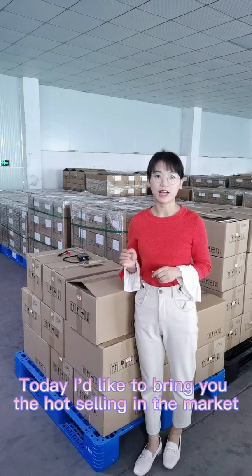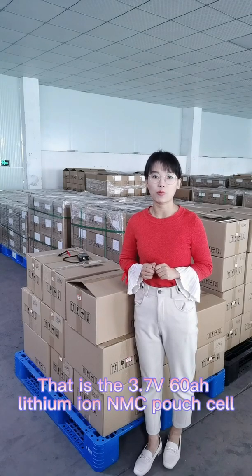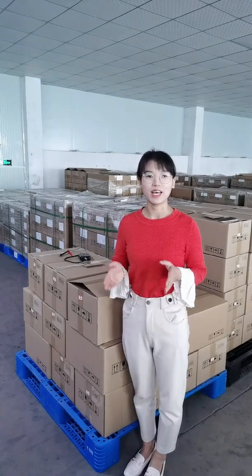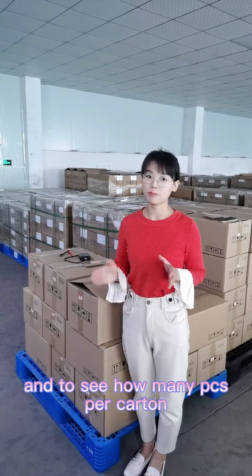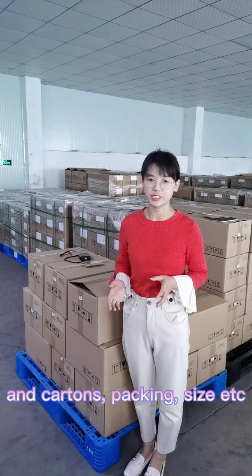Today I'd like to bring you guys a very hot-selling product in our market — the 3.7V 60Ah NMC pouch cell. Let's take a detailed look at the pouch cell to see how many pieces come in one pack and what the carton packaging looks like.